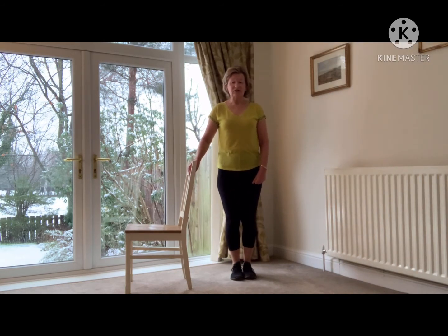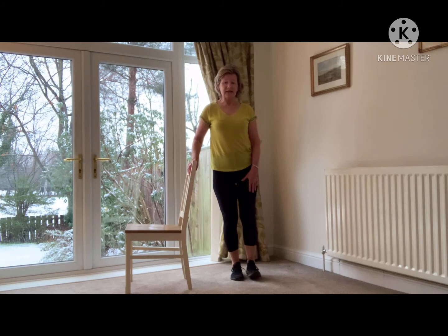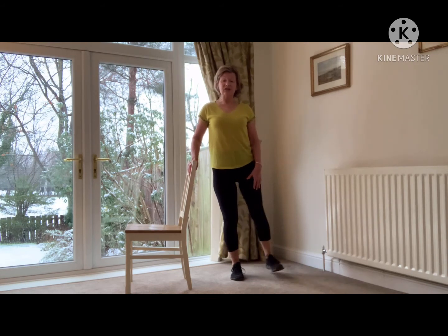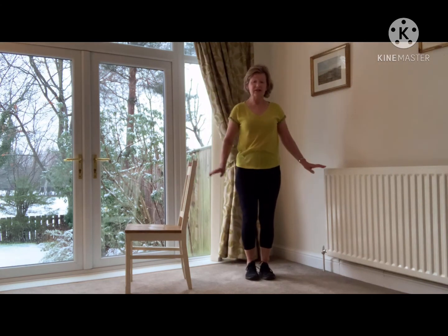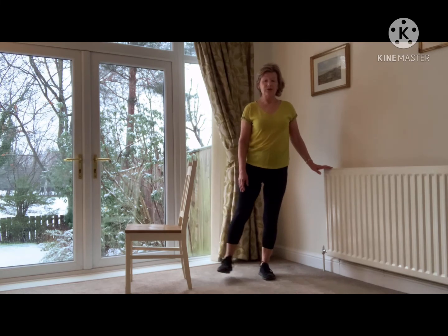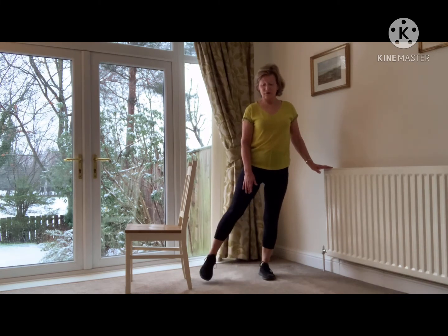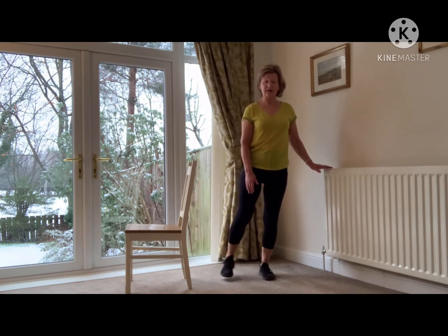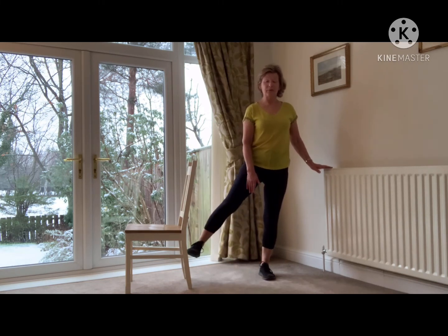And the next exercise for the balance. We're going to take this left leg out to the side and back in. You see how the foot is elevated off the floor — this is good for the balance, but it's also working the hip area and the top of the leg as well. Standing nice and tall. And then we're going to change to the other side — same thing. Out and in. You may only manage to put it on the floor like that — that's fine if you can't lift it. And your last one coming up. Well done.